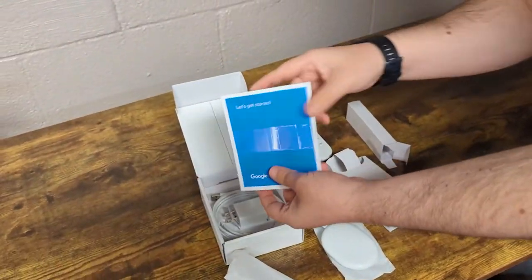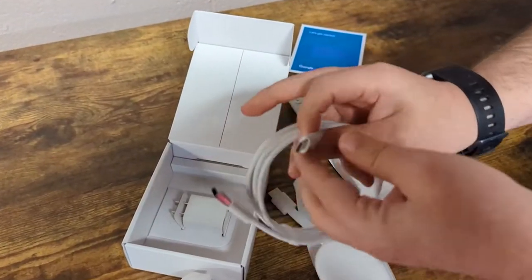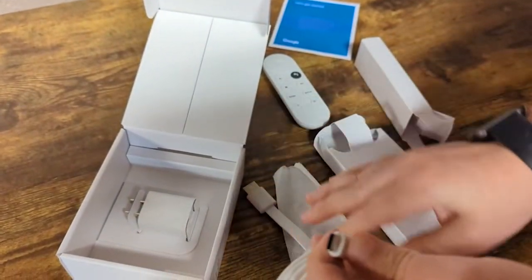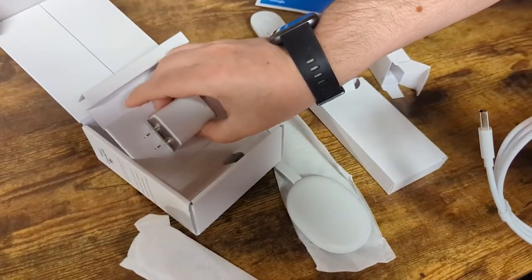Obviously with the rest of it you got all the paperwork, but then of course the all-important cable — Google has upgraded to a USB-C for powering this thing, which I appreciate. And of course you've got a nice little power adapter.